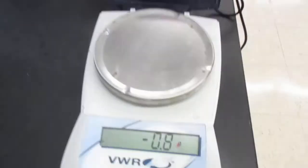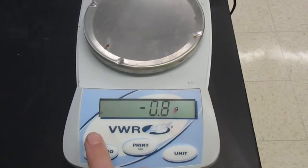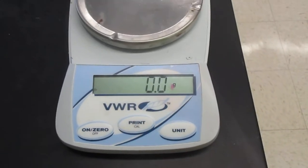However, before I do that, I was looking at my balance and I saw that it said negative 0.8. So this has not been zeroed. To do that, you just want to click the zero button and it resets the math.